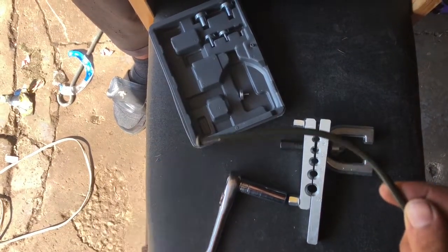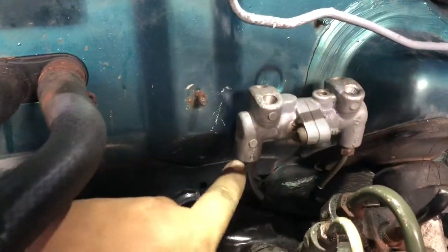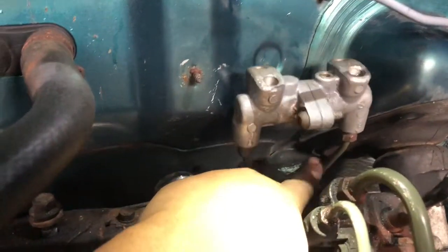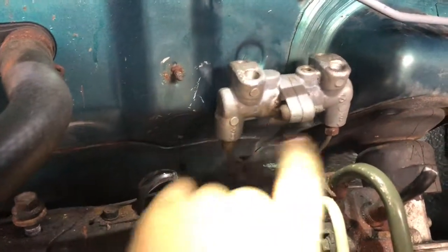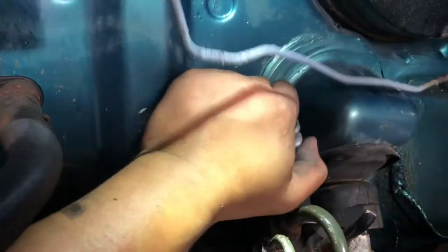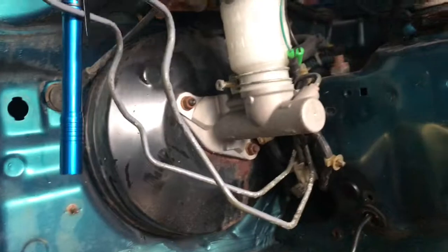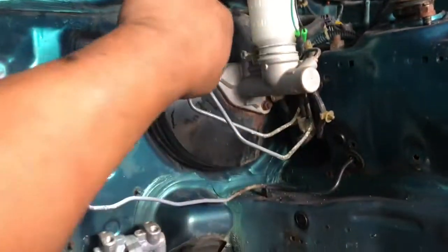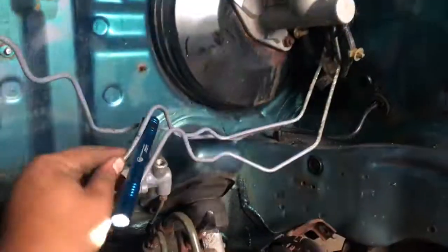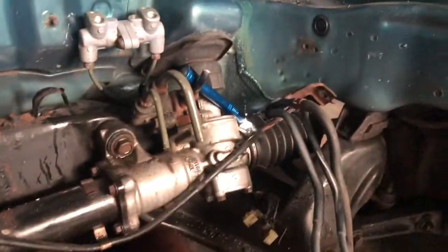I'm here sitting inside the engine bay. What I did was use the two factory lines — I cut them to where they're sitting down here, got rid of the plastic, flared them, used the original nuts, and then set the proportioning valve down here. The passenger side line will run right here, driver side line right here, and then these two lines go to the master cylinder.